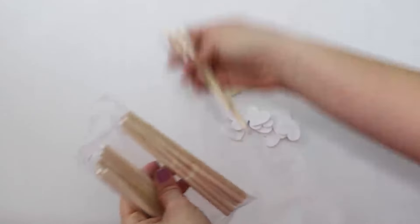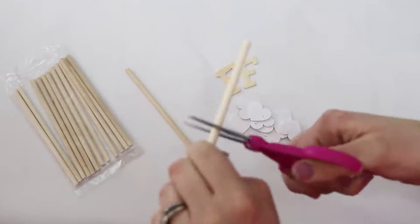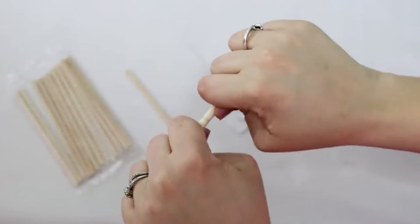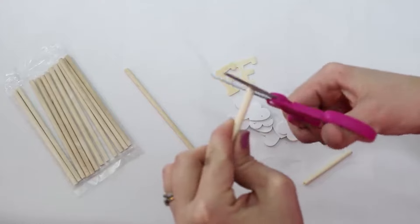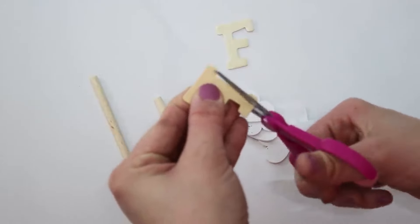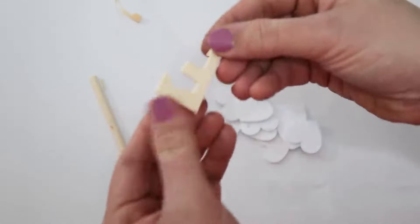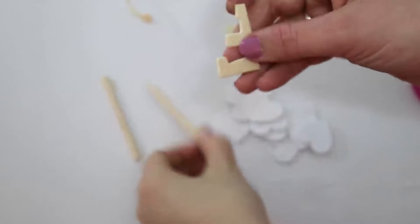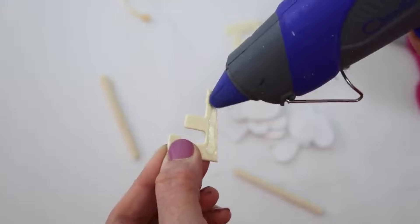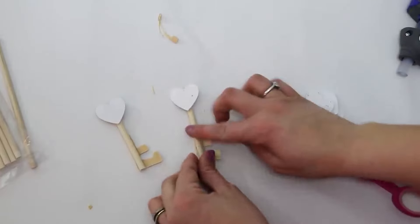These little dowel rods were perfect for this job. If you just score the dowel rods with your scissors, you can break them evenly with a clean cut and clean up any splinters. I'm using a pack of wooden letters from Dollar Tree and I trimmed one down so the back of the letter F will hide behind the little dowel rod. I got that glued down and then you can see the two little pieces that stick out just like a little old vintage skeleton key. I sprayed them with silver spray paint and then went over them with chalk paint to make them look really vintage.